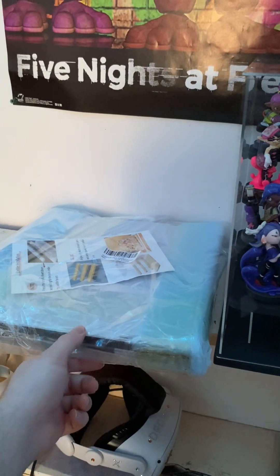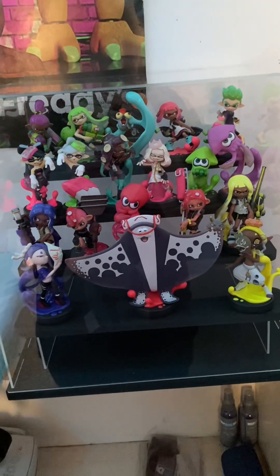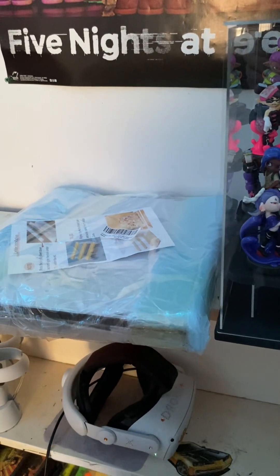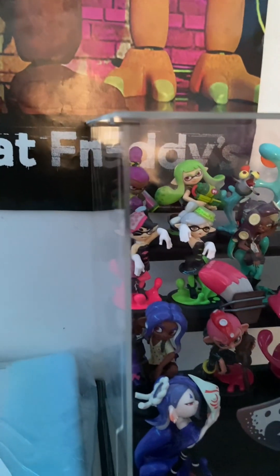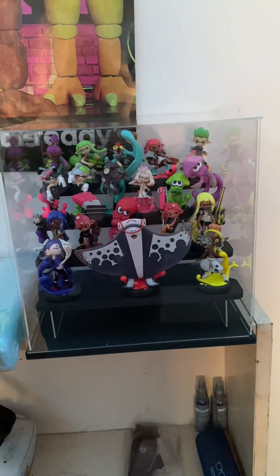Here's the other display case, which I'm going to set up whenever I at least get the Callie and Marie ones. This case holds every single Splatoon amiibo released before the four new ones they announced. It's only going to hold four because there are only four new ones, so with the rest of the space I'll have to figure out something to put in there — maybe some other toys. As for the gap issue, as long as it doesn't collapse in on itself, I'm fine with it.